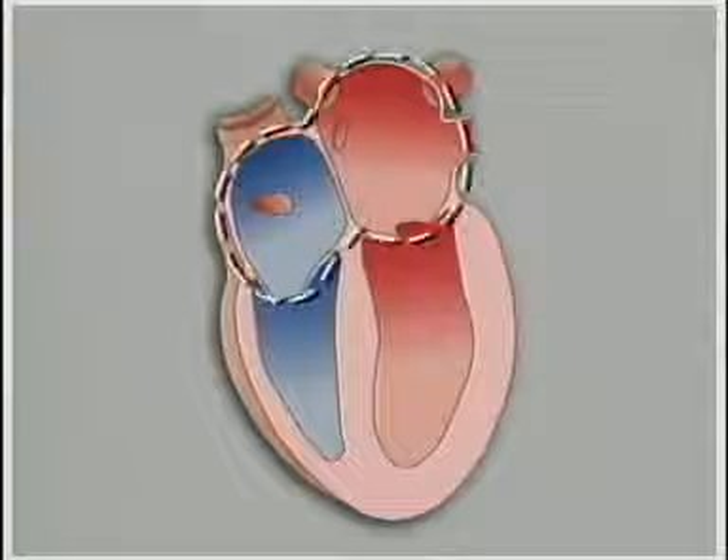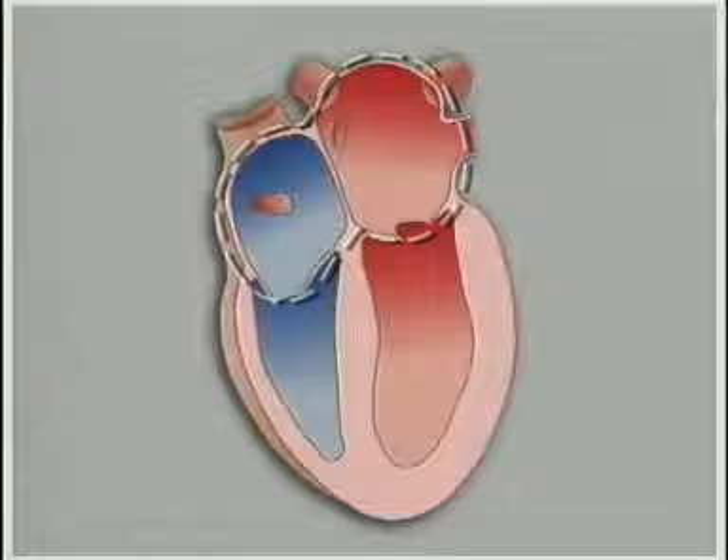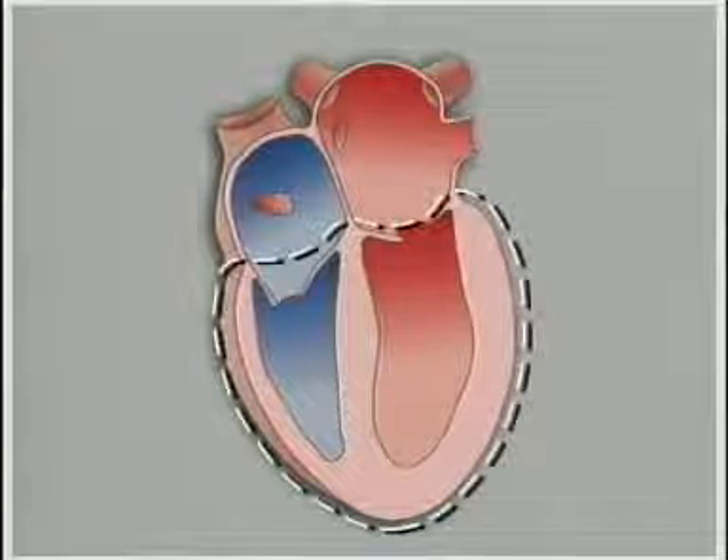Because we so often see simplified diagrams of the heart, we tend to think the atria — the inlet chambers — are above and the ventricles — the pumping chambers — are below. It's perhaps surprising to see that in reality, the atria aren't above the ventricles; they're behind them.